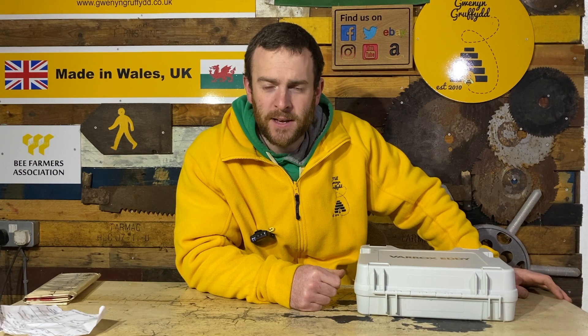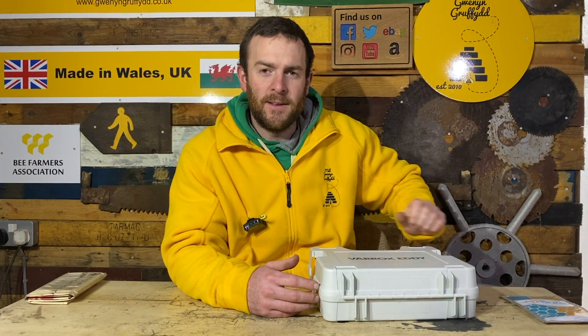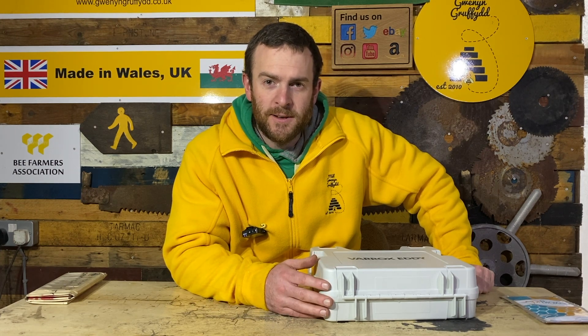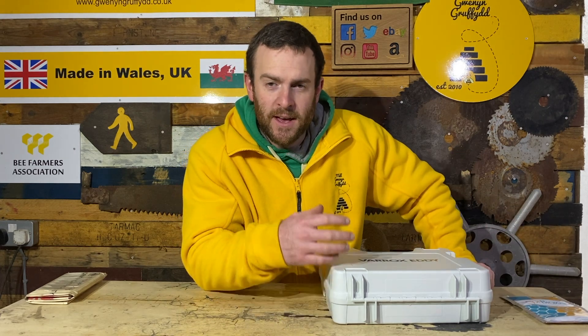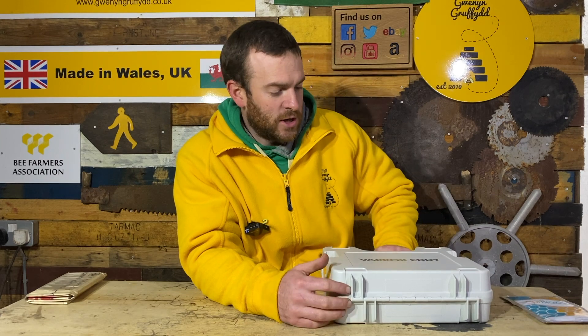I just want to say thank you very much to Andermatt UK for sending me out this unit. It's a brand new tool for the beekeeping market here in the UK, come from Switzerland. The whole point of this machine is to kill varroa mites by taking oxalic acid or ApiBioxal and vaporizing that solid into a gas inside the hive, which then kills the varroa mites.